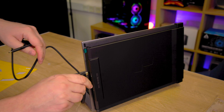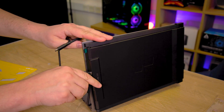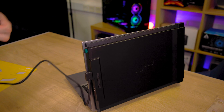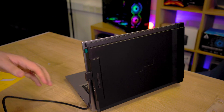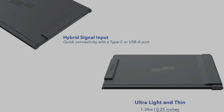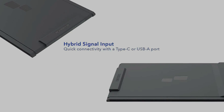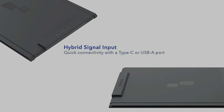Connecting the screen to your system is as simple as plugging it in. However, you'll need to adjust your display settings in Windows based on your preferences. If you're looking to expand your workspace, set it up as an extended display, or if you need to share your screen with someone else, the duplicate mode works a charm.